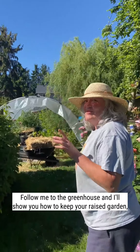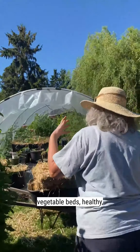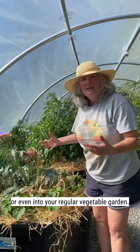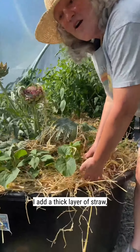Follow me to the greenhouse and I'll show you how to keep your raised garden vegetable beds healthy and hydrated. On a hot day, to keep moisture in your raised beds or even in your regular vegetable garden, I add a thick layer of straw.